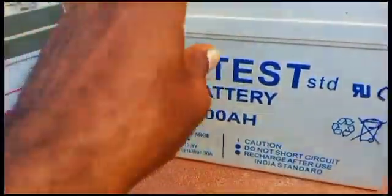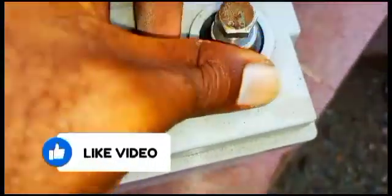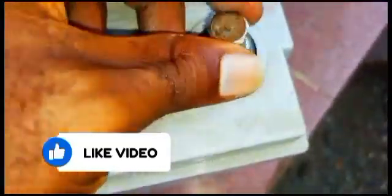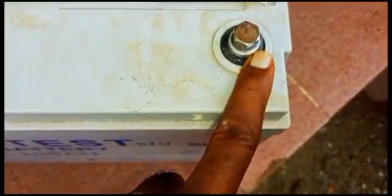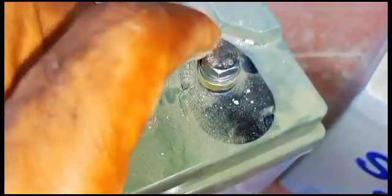One other thing I noticed with this SunTest battery — look over here. You can see that the nut on the top is already getting rust, it's already corroding. The negative terminal nut is also already getting rust. I don't know why that happened with the SunTest. The red one is still very perfect with no problems. But for the SunFit battery, both terminals are still very clean — clean and as good as new.